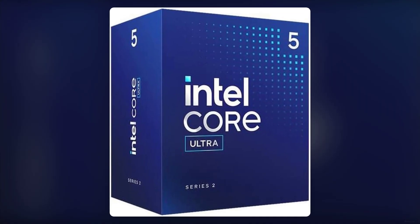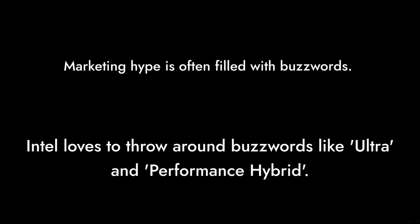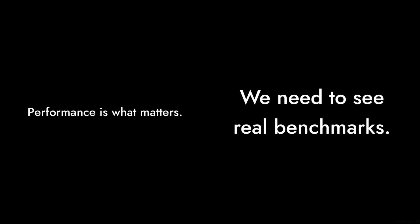Reason number two: the marketing hype. Intel loves to throw around buzzwords like 'ultra' and 'performance hybrid.' But at the end of the day, performance is what matters, and we need to see real benchmarks.